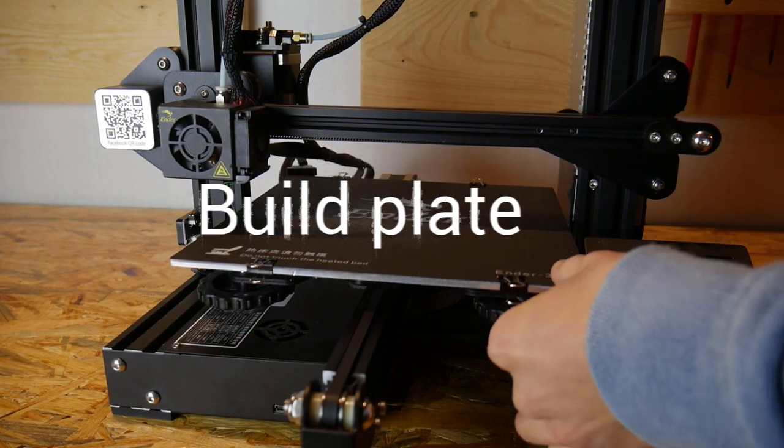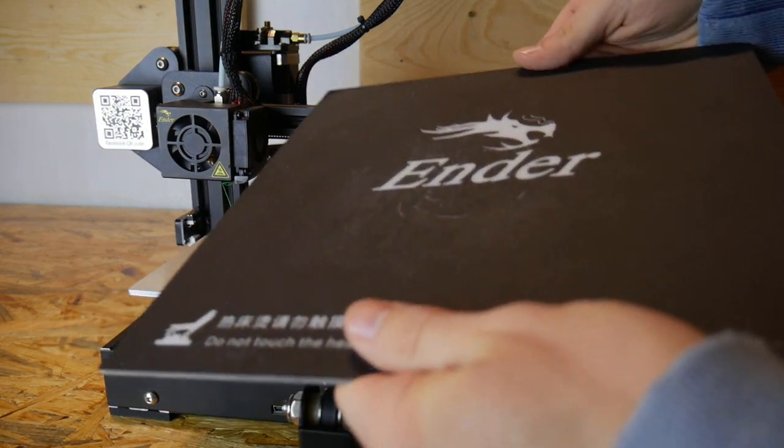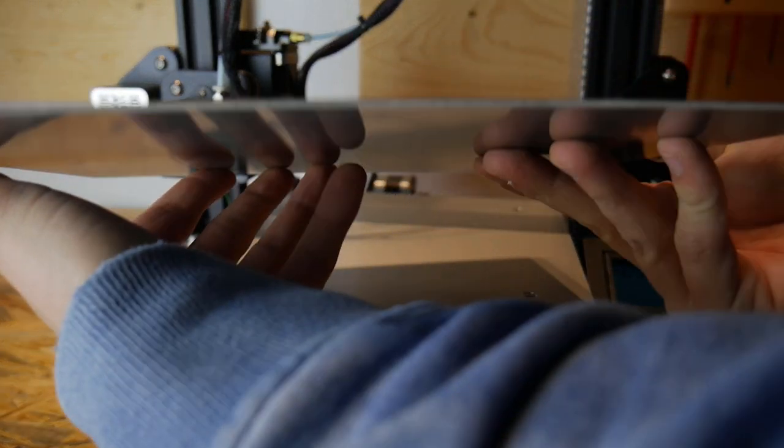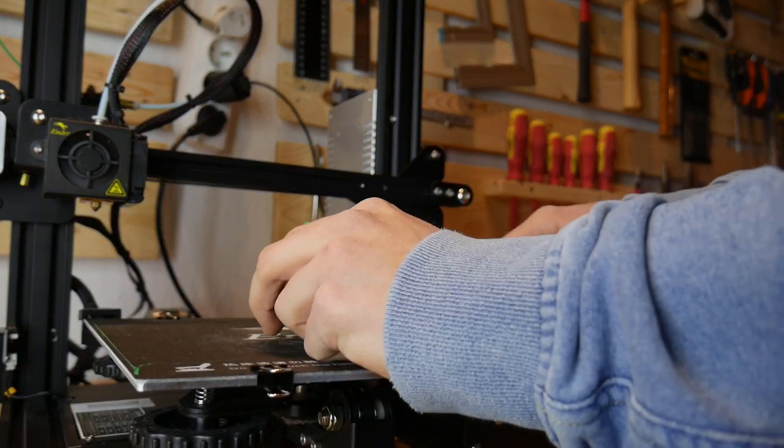The build plate on this printer is literally amazing — everything sticks to it perfectly. Sometimes it's even hard to remove a printed part, which is why I print most things without a brim so I don't have to do any post-processing.